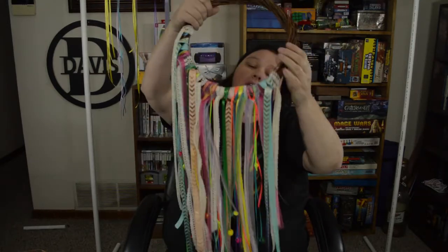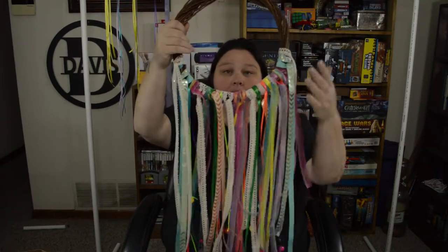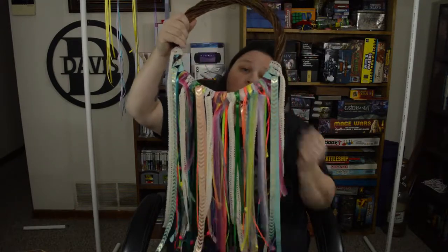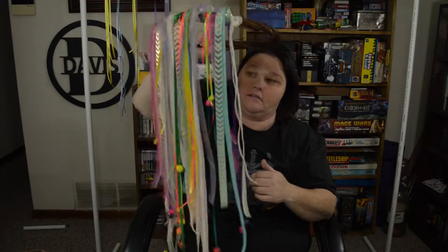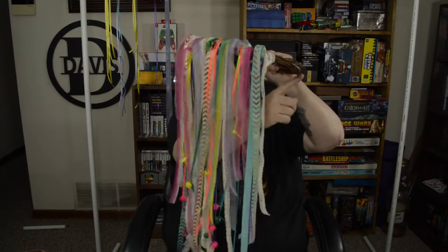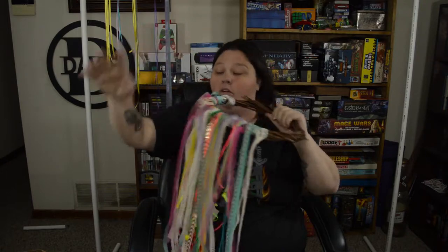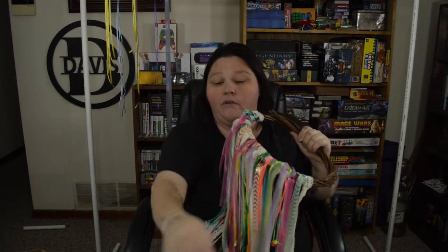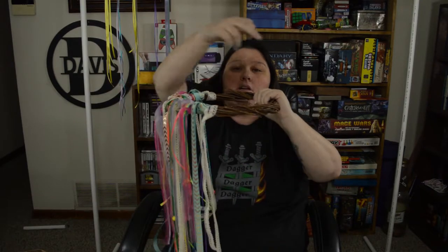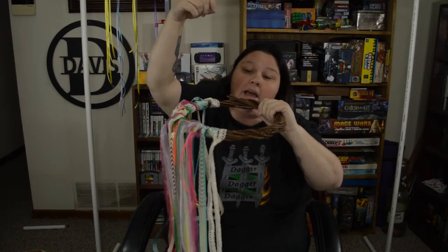At this point you have a couple of choices. You can leave it as is with just the bottom half and let it be like this, or if you want it to hang like this then you can go all the way around your wreath and attach your ribbon or scrap ribbon or jute twine on either side and bring it up to where it makes a point, and then place that on the hook.